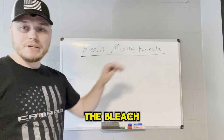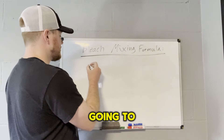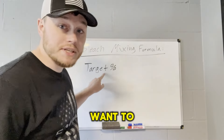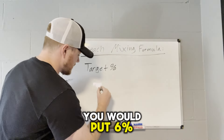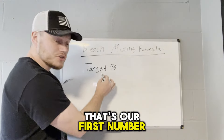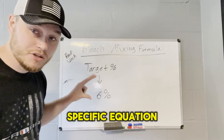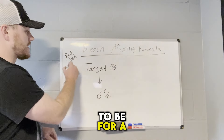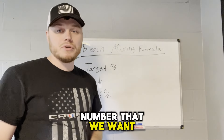Here it is — the bleach mixing formula. The first number we're going to need is our target percentage bleach. This is what we want to get to. For a roof wash, you want five to 6%, so you would put 6% here. That's our first number we're going for — 6%. For this specific equation we're doing today, it's going to be for a roof wash, and our target is of course that 6% number.